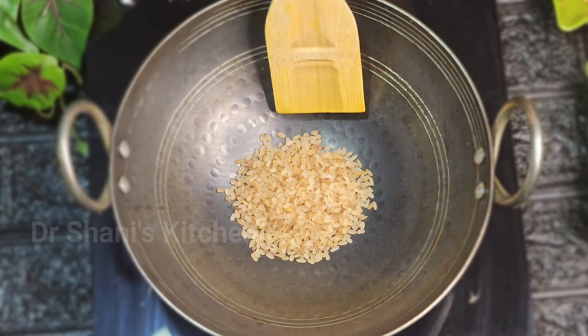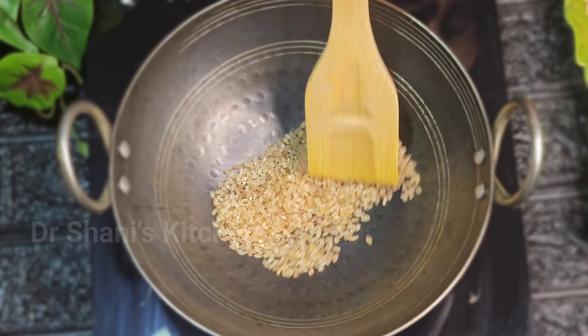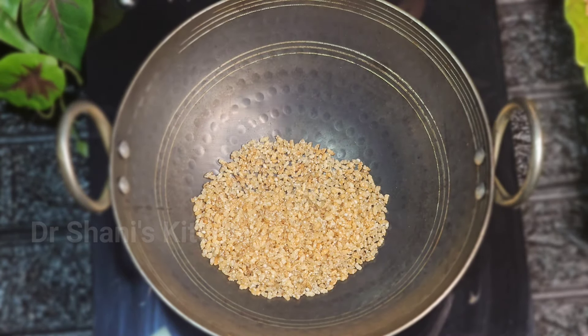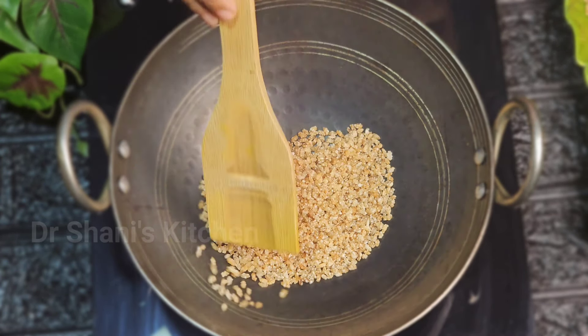We will roast it and add the product. Now I am going to roast the McChief. We will roast it.